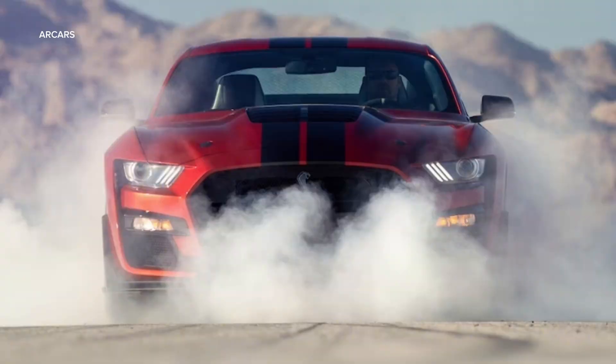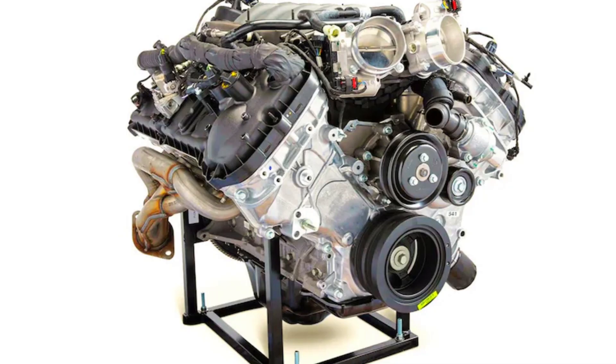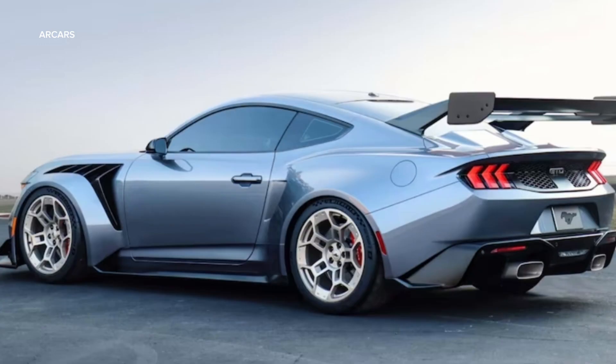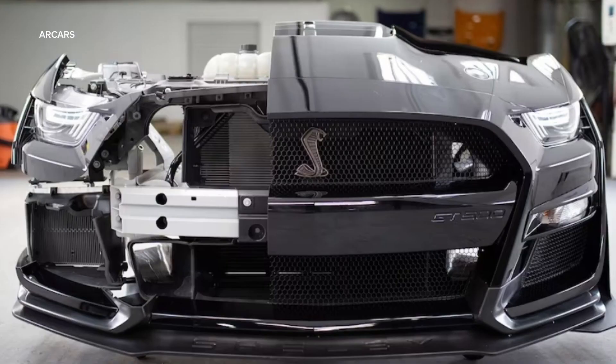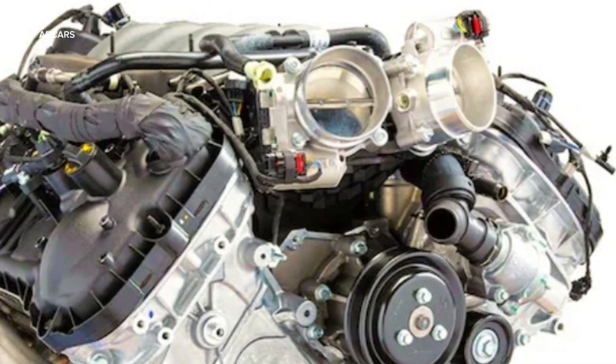Ford's crate engines are mostly derived from existing production line powerplants, and now that the Mustang is in its fourth iteration with the Coyote DOHC reactor core, that's where the newest pair of Illuminator crate engines come from. The Illuminator block, cylinder heads, oil pan, and intake manifold are factory parts; Ford Performance ensures they remain factory by replacing the hypereutectic pistons and sintered steel rods with Mahle forged parts.